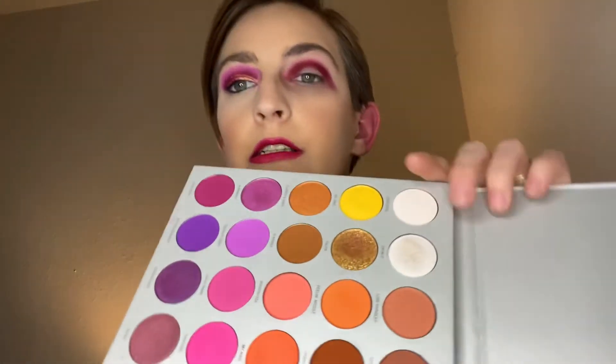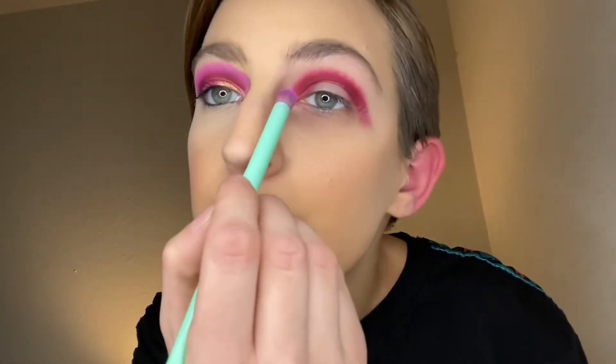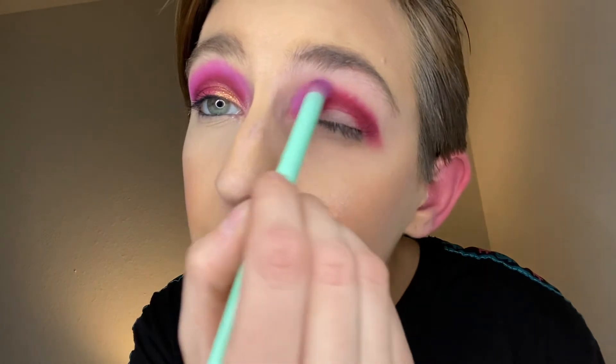We're gonna take the Mint Melt brush from Alice and go into a shade called Therapy Sesh — right here. Probably we all need just a wee bit of therapy, just a wee bit. We're just gonna take this right over.